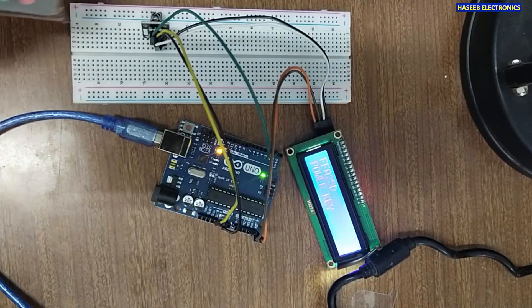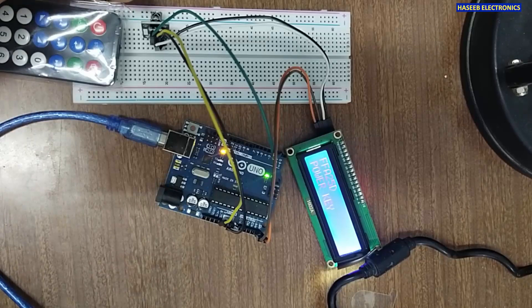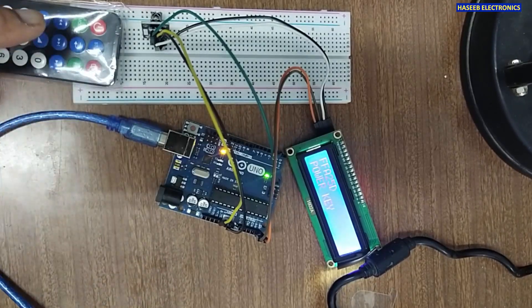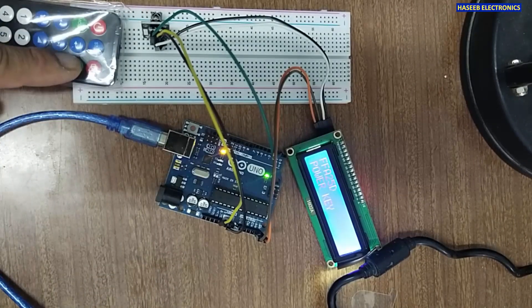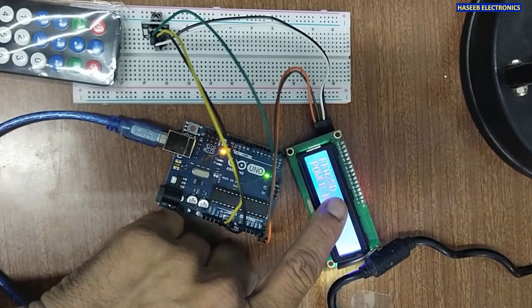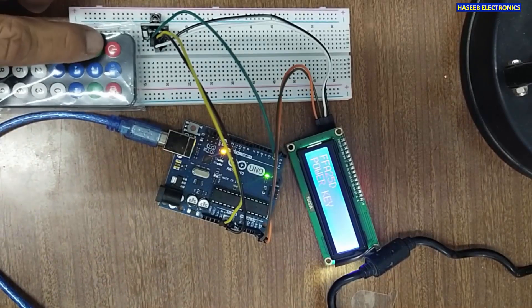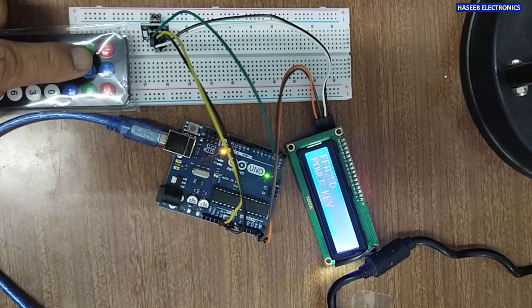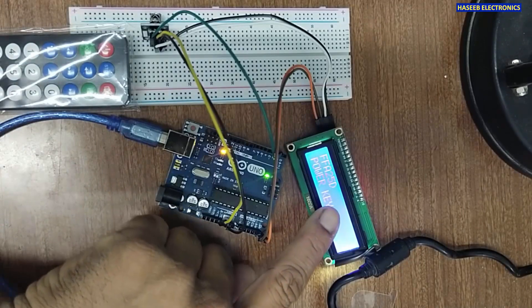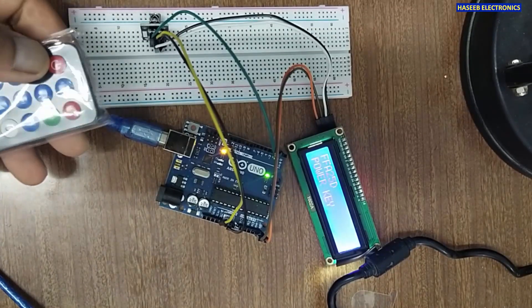Welcome back to my channel. In this session we are going to build a project for a remote tester. We can test an IR remote using this project — it will show the IR code being transmitted, and it will display the key names so we can define any key name based on the key location.